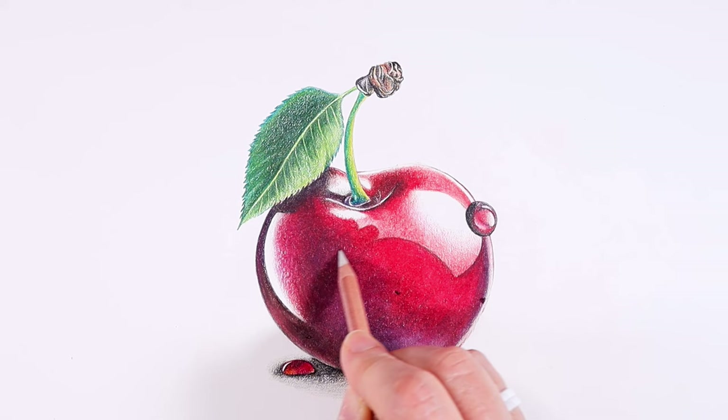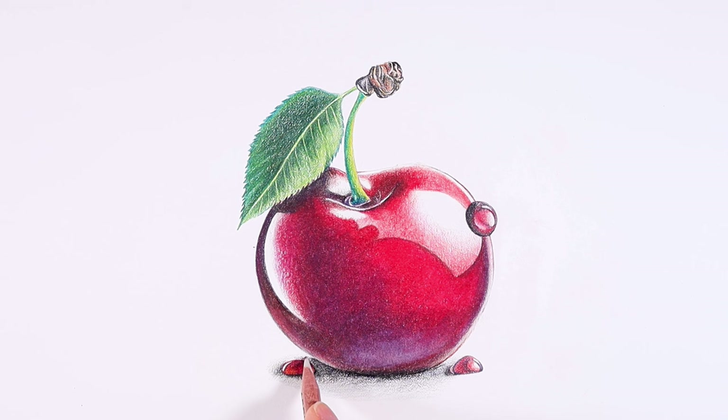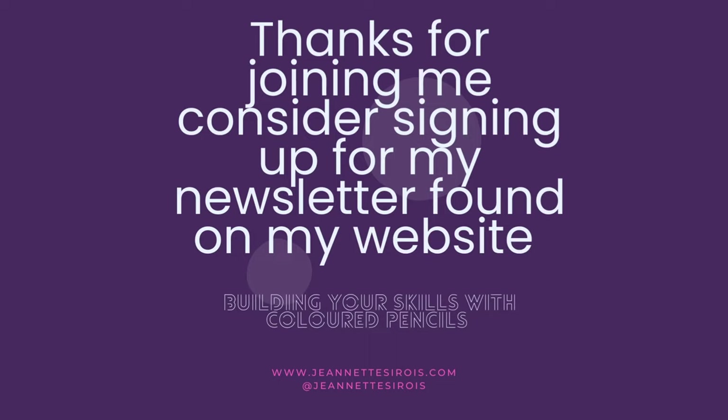So there you have it. In conclusion, a beautiful cherry — super shiny subject done. Remember, be kind to yourself and be okay if it doesn't work out the first time. Keep working on your skills, keep drawing, and keep having fun. Thanks for joining me. Consider subscribing to my channel or signing up for my newsletter, which I send out every month. The link is in the description box below. Cheers.